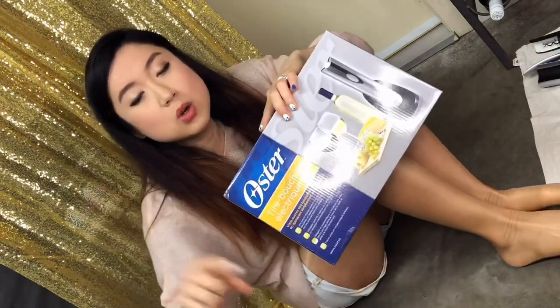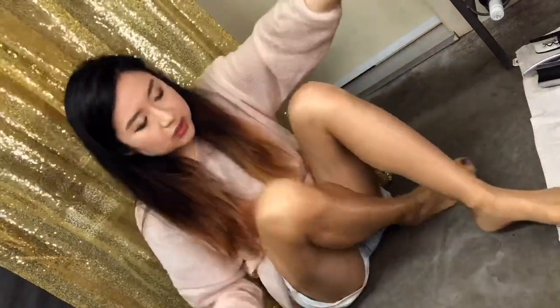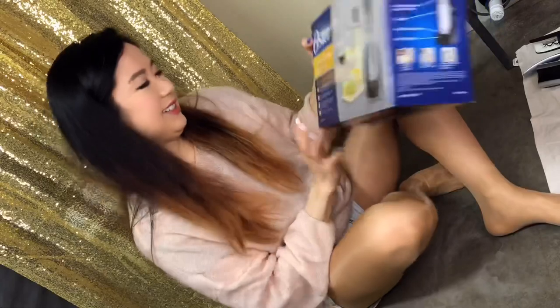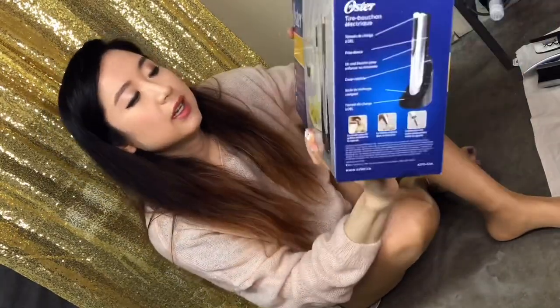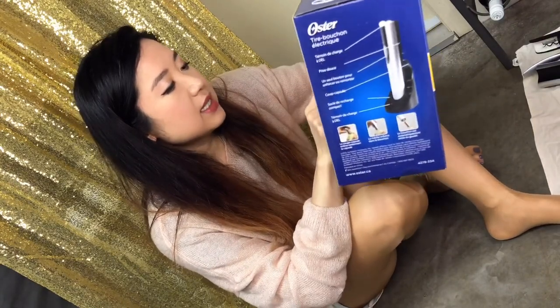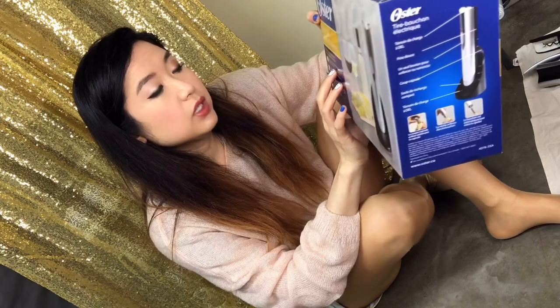I got one from Amazon — I'll link it down below, check it out. It's by the brand Oster — Oster, not Oyster. I kind of want an oyster though. Oster, okay, that's French. It easily opens up to 30 bottles on a full charge — that's gonna be quick.